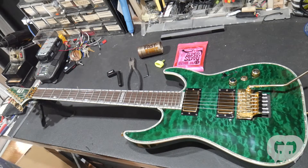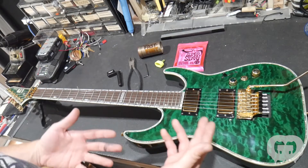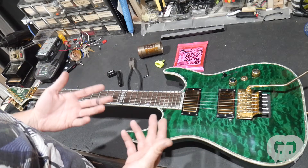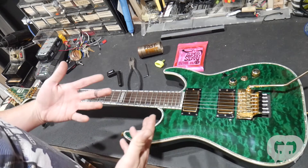Hey guys, Mark from Guitar Guts here and today I'm going to show you how to change the strings on a guitar with a Floyd Rose bridge. A lot of people are intimidated by this and it's really not that hard once you've done it a bunch of times. I'm going to show you a bunch of tricks to make it pretty simple and quick, and I'll talk you through it as I'm doing it.